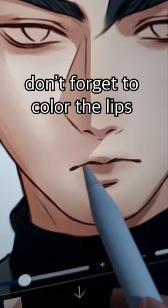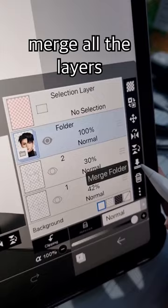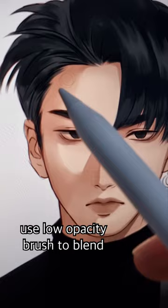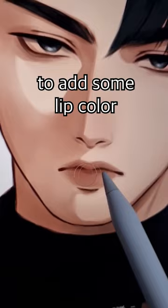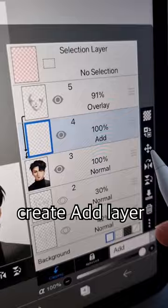Don't forget to color the lips. Do the same thing for the hair. Merge all the layers and paint over your sketch. Use a low opacity brush to blend. Create an overlay layer to add some lip color and also eyeshadow. Create an add layer and use airbrush to make big highlights — don't forget the small highlights as well.